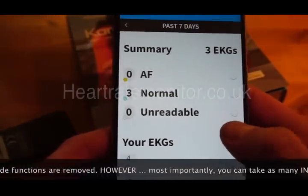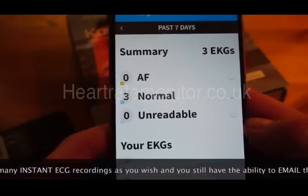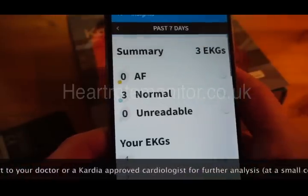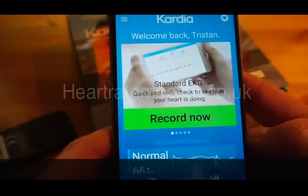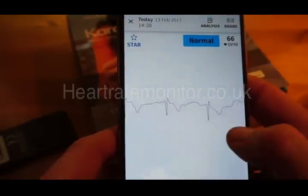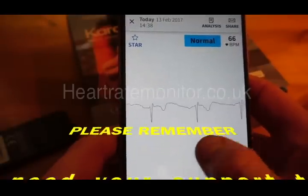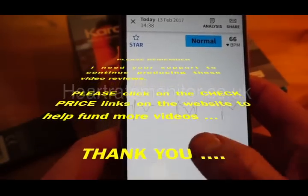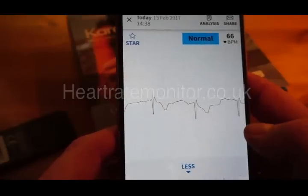The insights section gives you a review of the readings you've taken. Currently none are showing any AF or atrial fibrillation, so all readings are normal and no concerns there. I'm not medically qualified and can't pass a medical judgment on it; however, the important thing is that the people at NICE in the UK, who authorize any medical devices or medications, have approved this device. On my website I've put a link to more information about that.